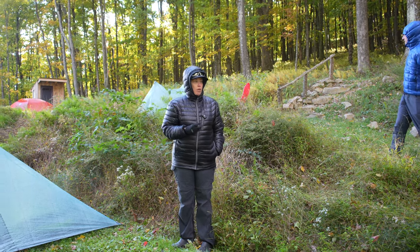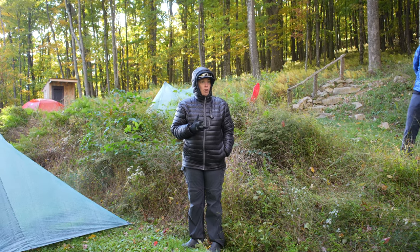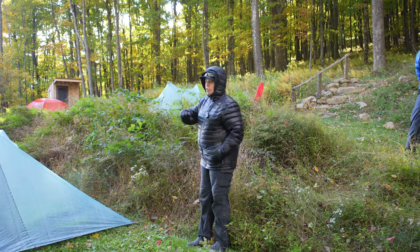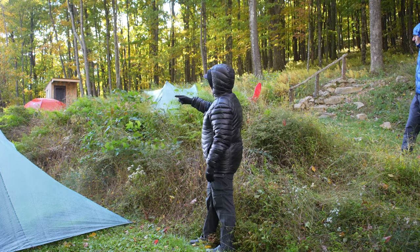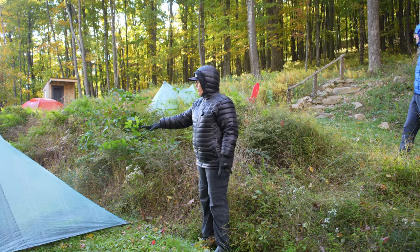Anybody ever buy a house and decide it's not really what you wanted? You put it up for sale and go find another place. All along what we'll call tent city, you can see there's not one tent that's alike.